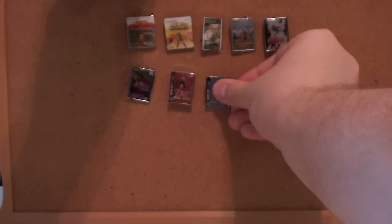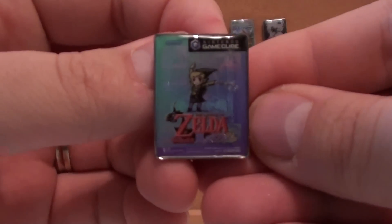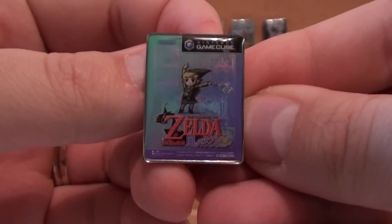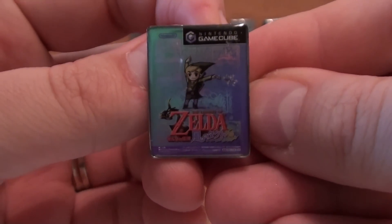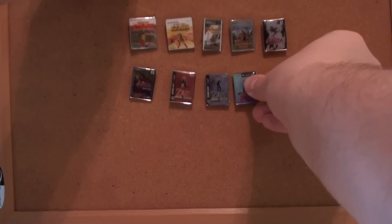I remember buying that brand new at GameStop, buying both games at once. My friend thought I was crazy for buying two Zelda games at the same time — he thought they were the same game. Here's Wind Waker, another favorite. The first Zelda game on the GameCube.